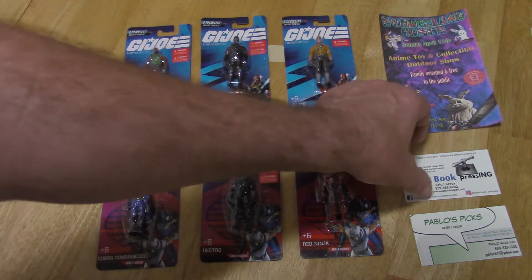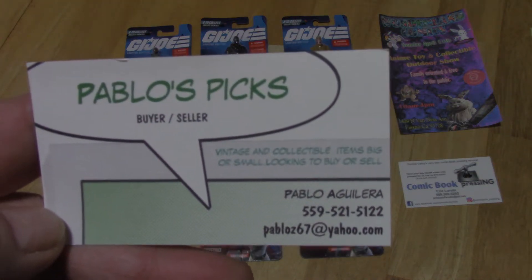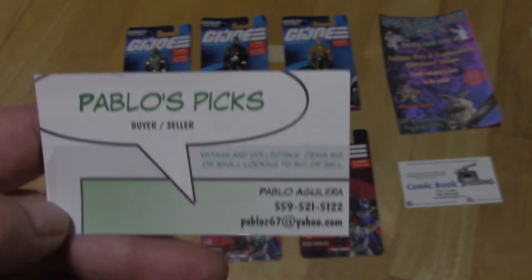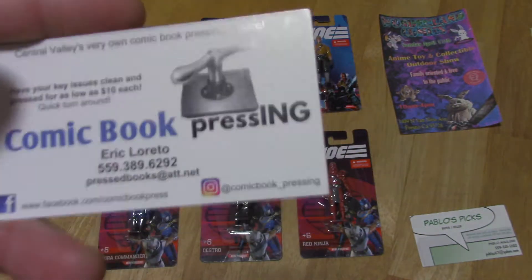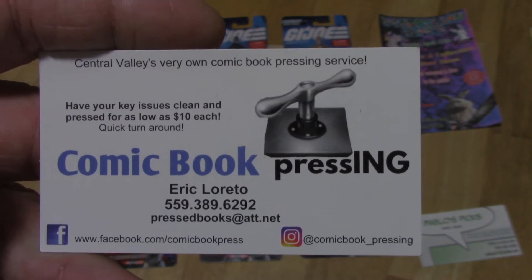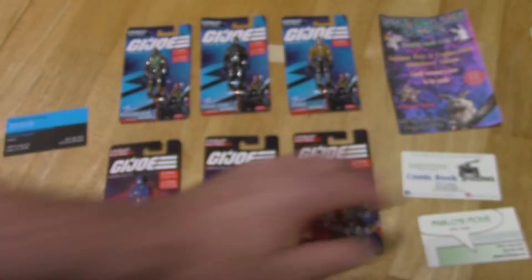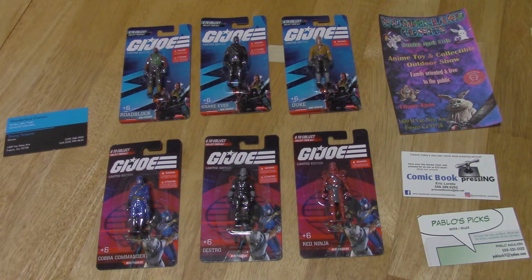Check that out. While you're over there, take a look at the toys that Pablo has. He's got a lot of Teenage Mutant Ninja Turtle stuff and Transformers, just all kinds of stuff — things you've never seen before, some things you have. And if you have a comic book that's got a few creases or dents and needs to be cleaned up, talk to Eric. You can reach him through Wonderland or by the information on the card right here, and he can make your comic books look a lot better for presentation or to send them off to be graded.